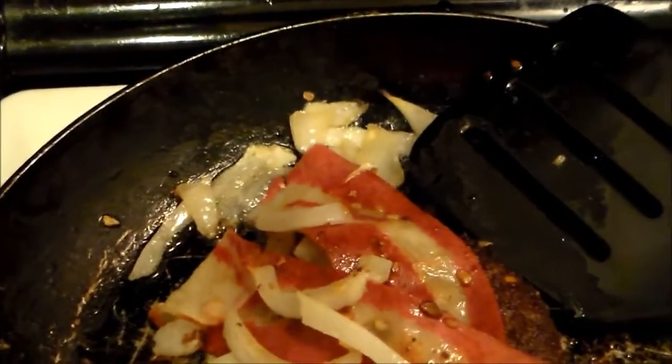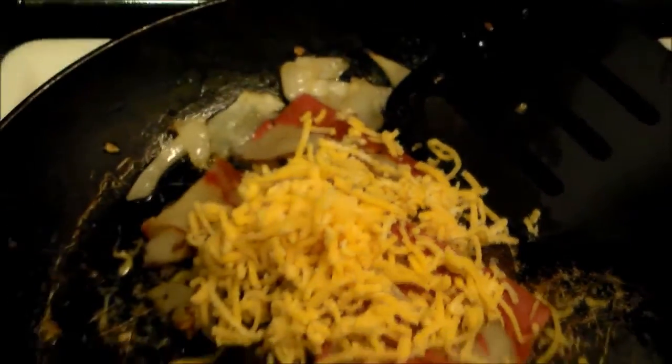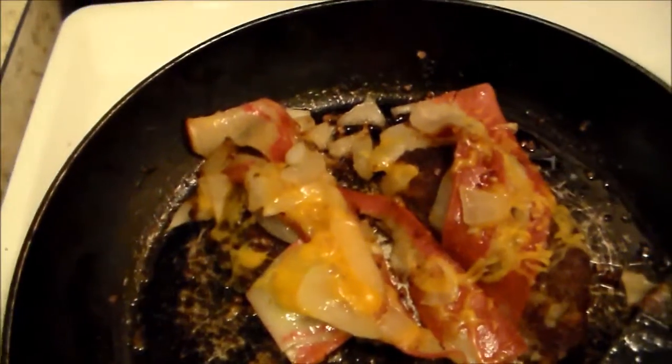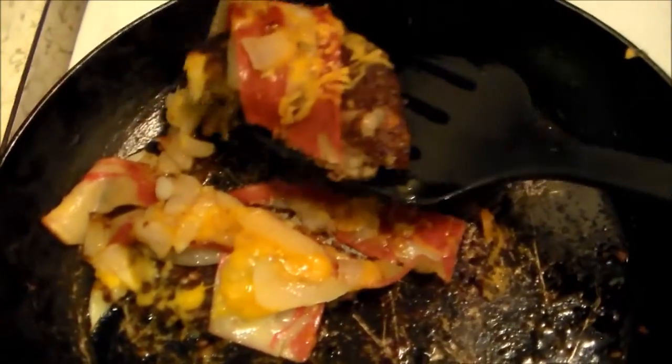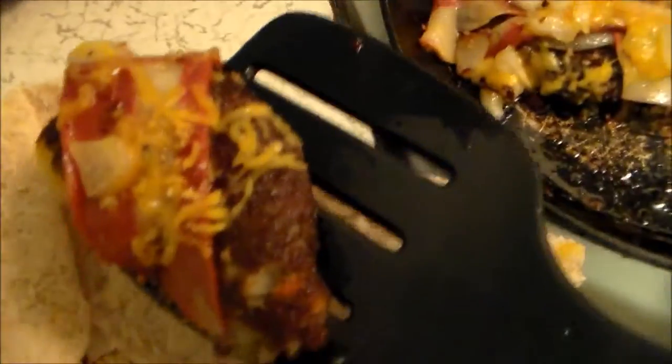Then we take some of the shredded and put it right on top just like that. I think the cheese is pretty well melted. Now, I have sliced the pita bread all the way open just so that it makes it a little bit easier with one-handed assembly.